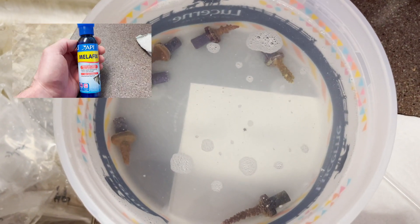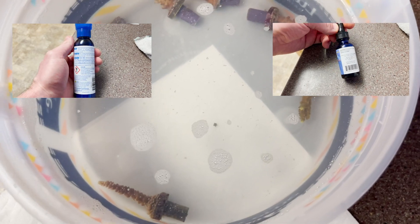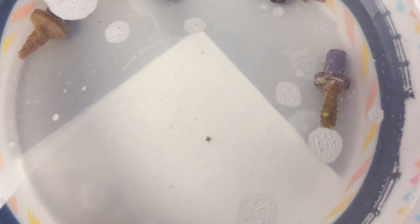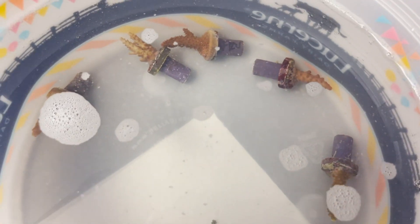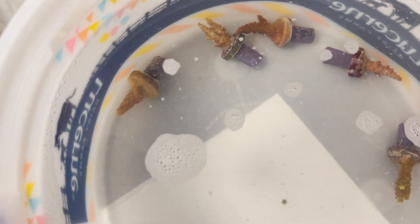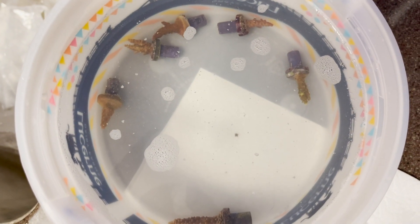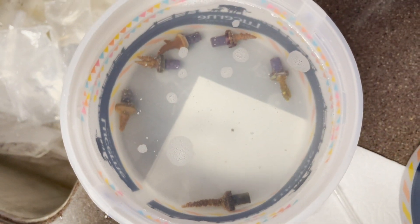Now we're doing our dip. I like to dip using Millifix and Coral RX Pro — I do a majority of it with Millifix and then a few more drops with the Coral RX Pro. The pests seem to just slide right off. I normally dip SPS corals for a max of 10 minutes in this solution, swirling it around every now and then and blasting them with a turkey baster to see if anything falls off after marinating for a while.